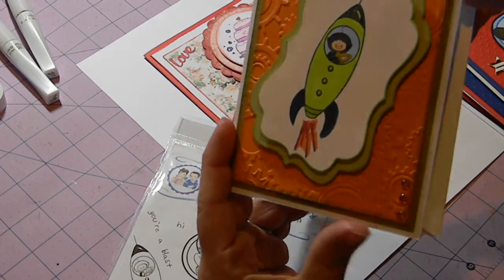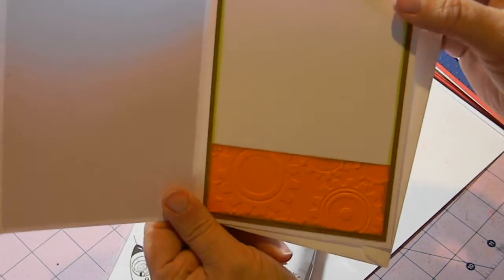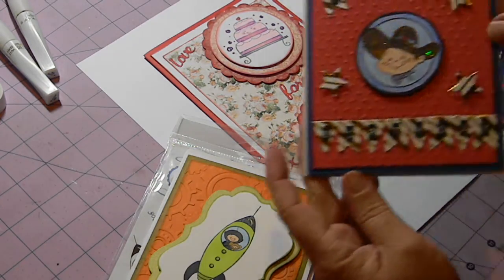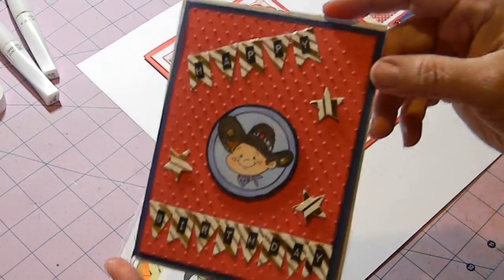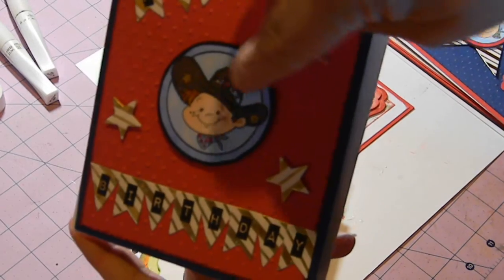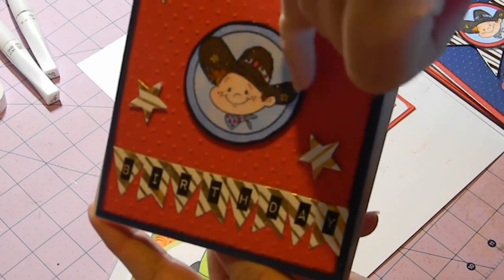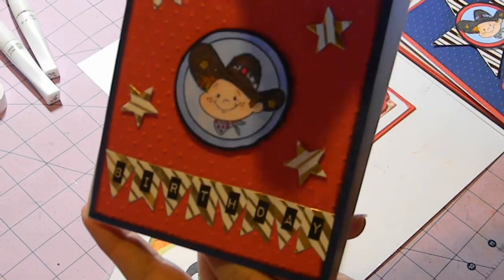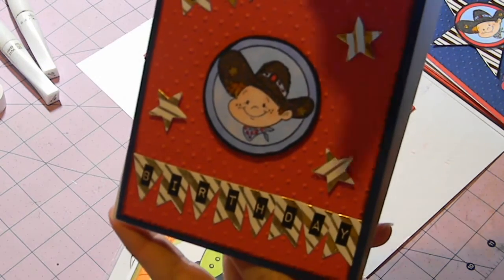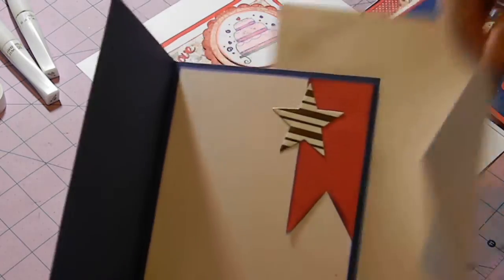On the inside I did the same format with the little element at the bottom. This is one of my favorites — the little cowboy image. I did his entire hat using Wink of Stella in black, then added some little tiny star sequins. The banner with 'Happy Birthday' using Tim Holtz letters is a Diamond Dies banner die, and I used the Diamond Dies star die as well.